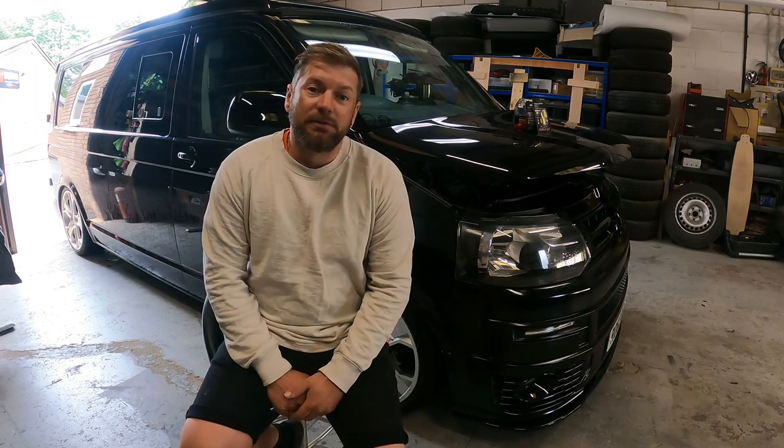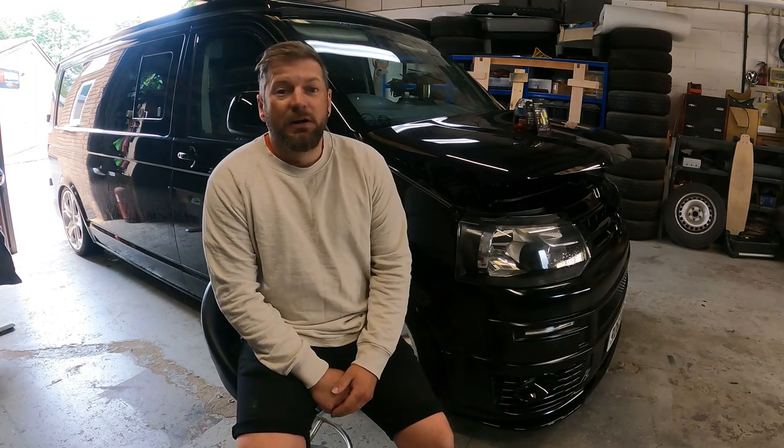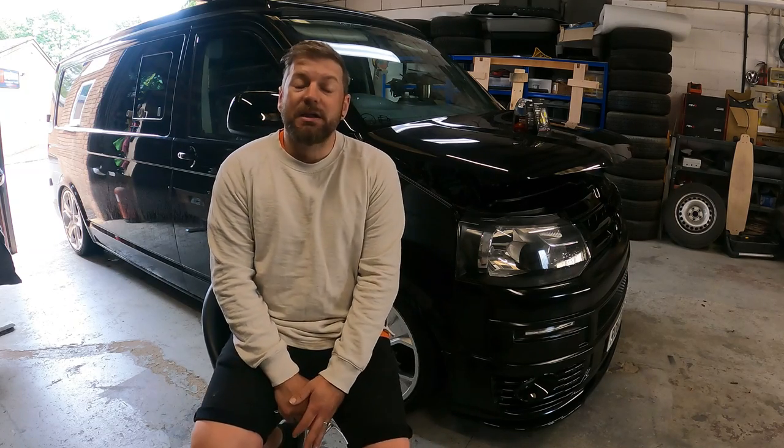So if any of you guys are local, pop in, give us a shout, say hi. I'll have a look around your van and may even do a little bit of filming and get you in a video.